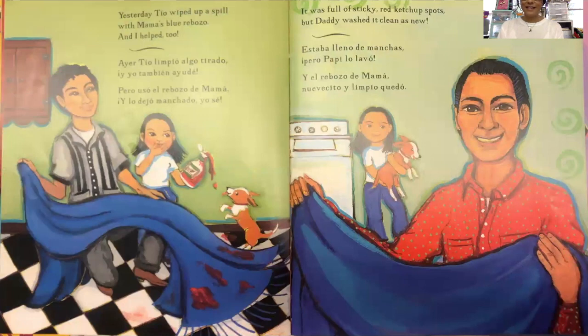Yesterday, Tio wiped up a spill with Mama's blue rebozo and I helped too. It was full of sticky red ketchup spots but Daddy washed it clean as new.